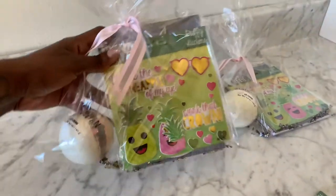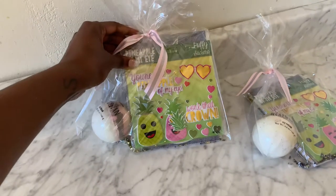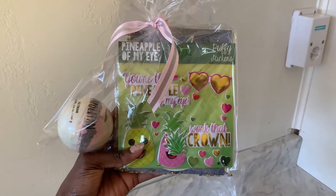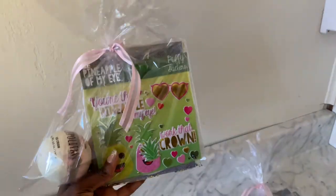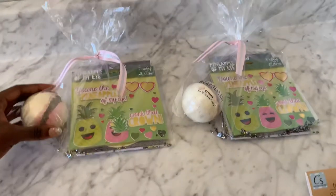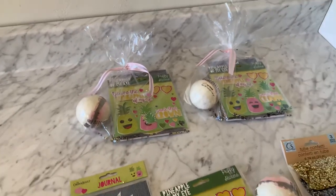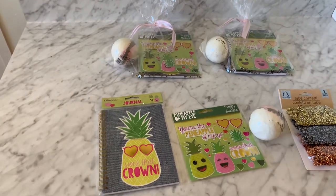Look at how cute that party favor is! You have an Onyx Bathhouse bath bomb, you have those Work That Crown pineapple stickers, and you have a cute pineapple notebook. These are amazing, simple, easy DIY party favors. If you have a daughter or a niece that's having a birthday and you want to save some money, this is the way to go.